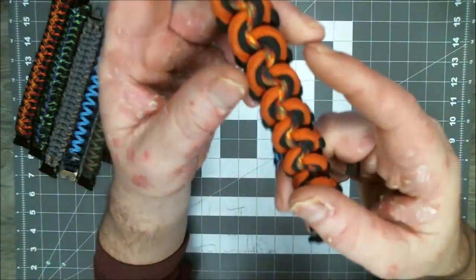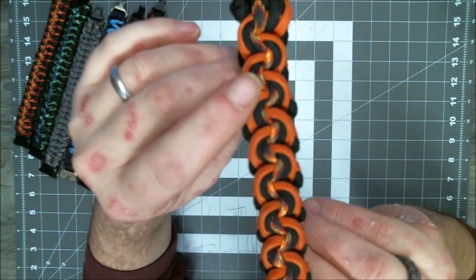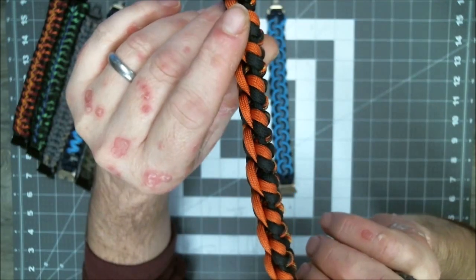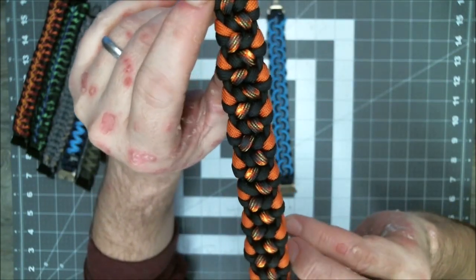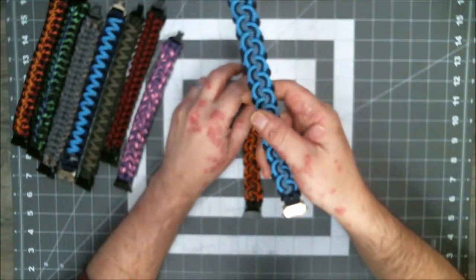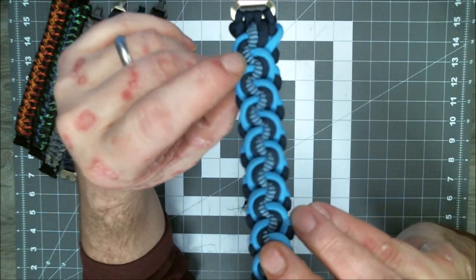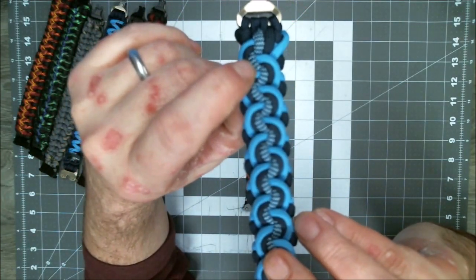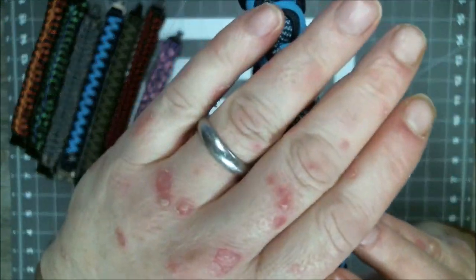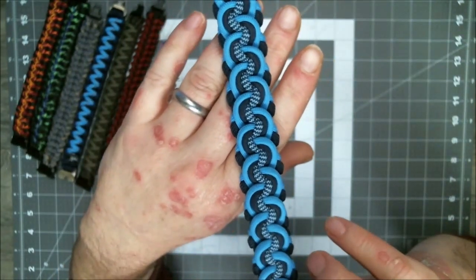But this one is burnt orange, black, and lava flow. And you see how it's got the three colors. Just let you see the back of it. Back of it kind of looks interesting also, but that's the front of it. Now here's the one that I made in the tutorial. This one is Colonial Blue, Midnight Blue, and what is this? Midnight Blue and Baby Blue Shockwave pattern.